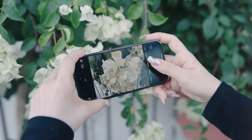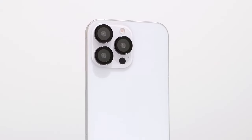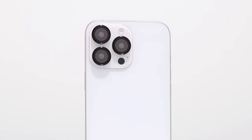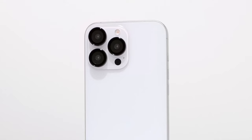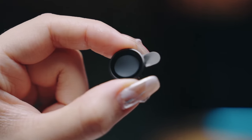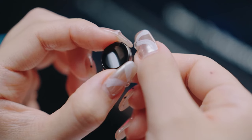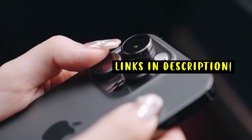A high-quality camera lens protector is essential to safeguard this valuable component. This video explores some of the top-rated options available, ensuring your device's camera remains pristine and ready to capture stunning moments. This list is based on my personal opinion and research and ranks them based on quality, features, and pricing. If you want more information and updated pricing on the products mentioned, be sure to check the links in the description below.